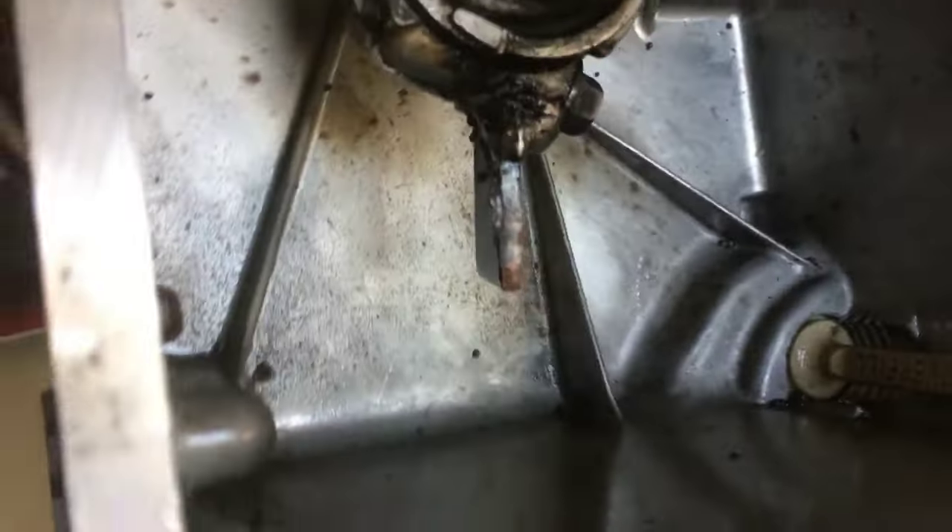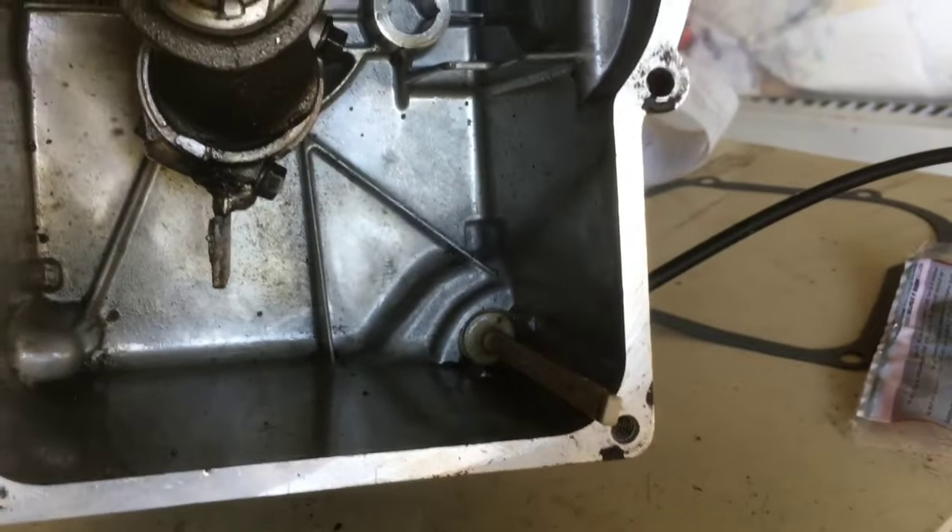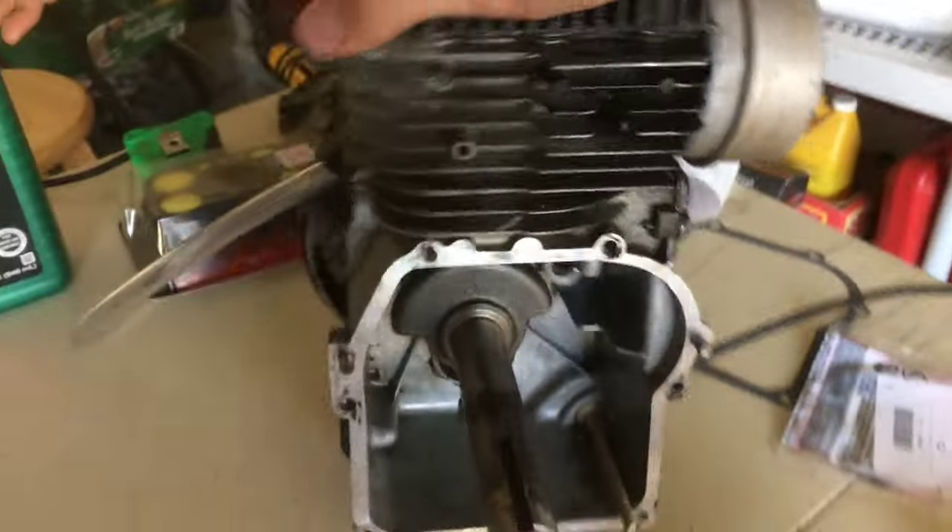You can see that part that we welded right there — that allows us to only pour a little bit of oil so the engine doesn't have too much resistance and it can run faster.